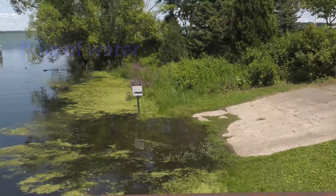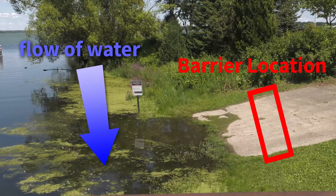Next, determine the best location for the barrier. The barrier should be parallel to the flow of water.